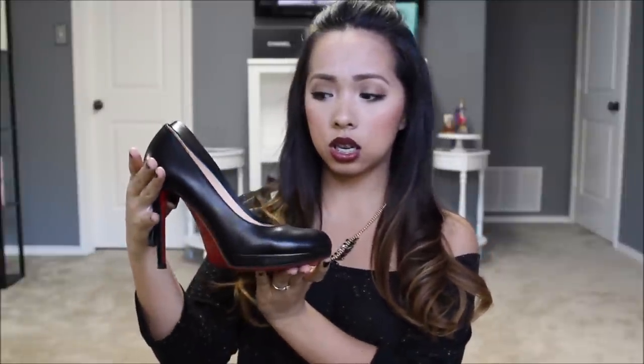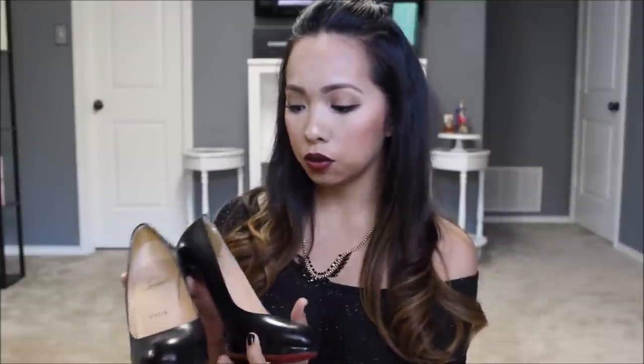The first pair of Louboutins I'm going to show y'all was actually my very first pair. These are the New Simple Pump in kid leather, and these are in a 37.5. I am normally a 37.5 or a 7.5, so this is true to size. I did have to put little inserts at the back of my foot just to keep them from sliding out. These were my very first pair — they were actually a birthday present from my husband before we got married.